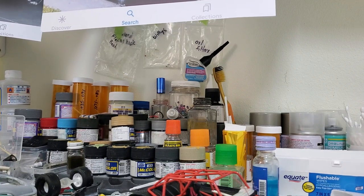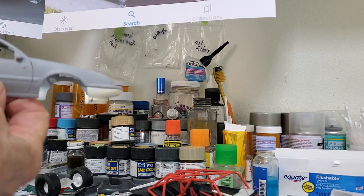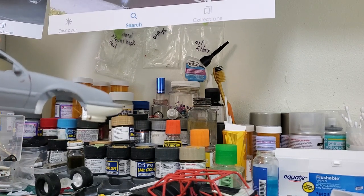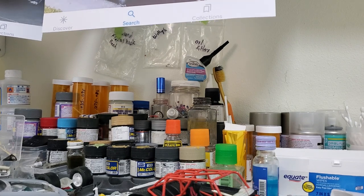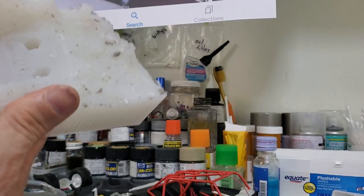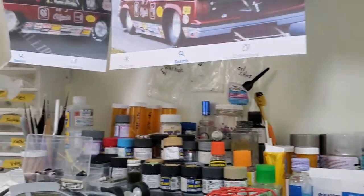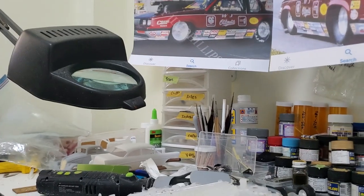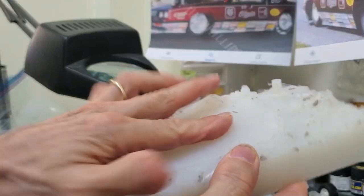I decided I wanted to use the Beretta roof — the windshield posts and the roofline looked pretty close. But I hated the idea of destroying a Beretta body, so I got out my silicone and made a mold of just the roof. This is the plug part of it — the camera angle isn't great right now — but I made the mold and poured some resin and cast a roof.